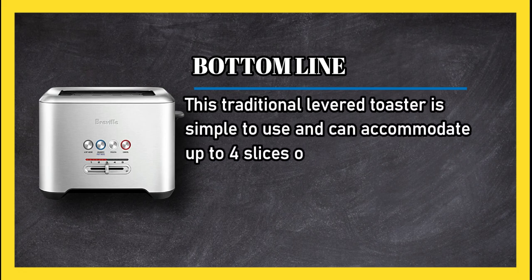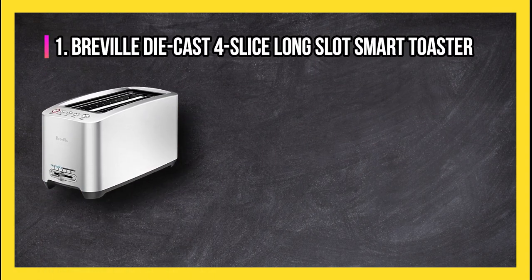Bottom line: this traditional levered toaster is simple to use and can accommodate up to four slices of bread at once.